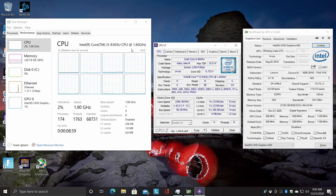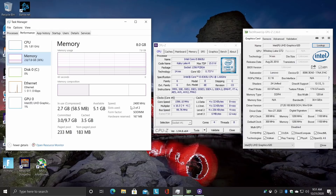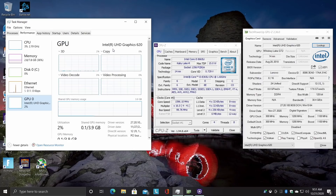As you can see, we have the i5-8365U, base clock 1.6GHz, boosting up to 4.1GHz, 8GB of DDR4 running at 2400MHz, and it is set up in dual channel right out of the box. And we have the UHD 620 graphics.